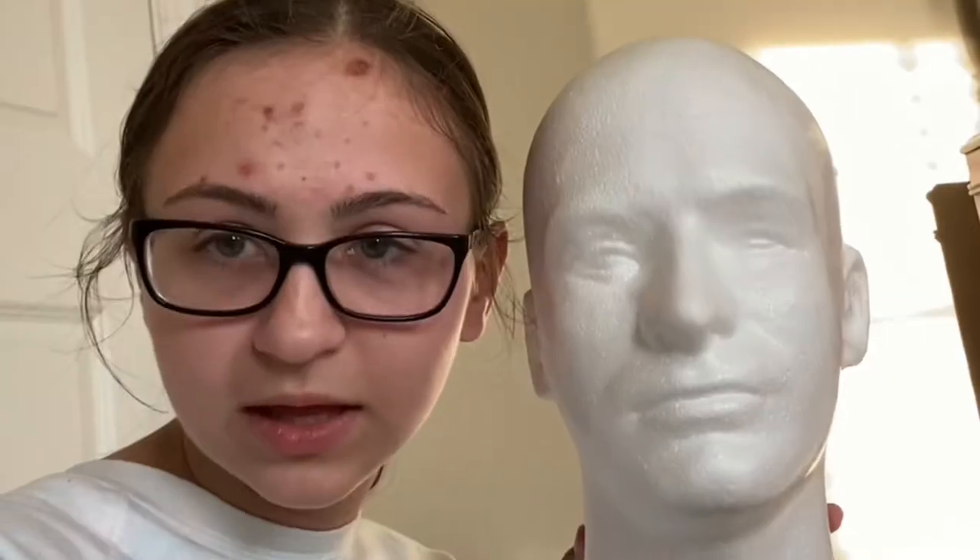I want to check to make sure this is my head size, because clearly it is not. So what I'm going to do is take tinfoil and form it on my head. I'm going to look like an alien.